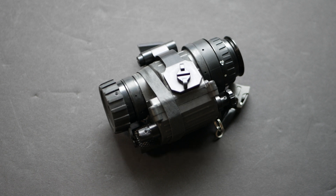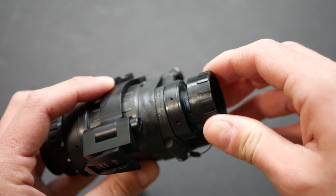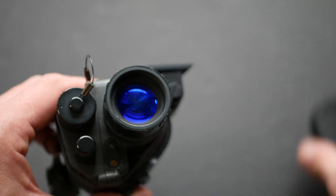Those three properties of the device correspond to three parts of the device. The ring at the front controls focus, the ring at the back adjusts diopter, and the removable daylight cap adjusts the aperture.